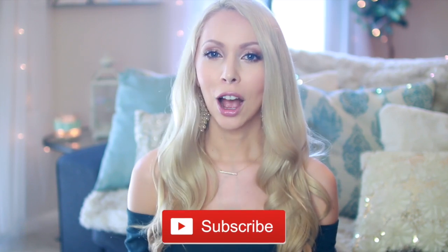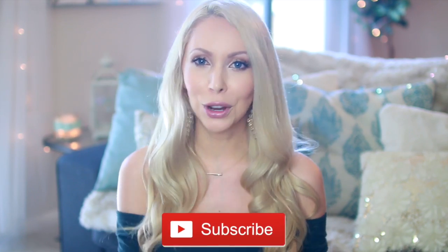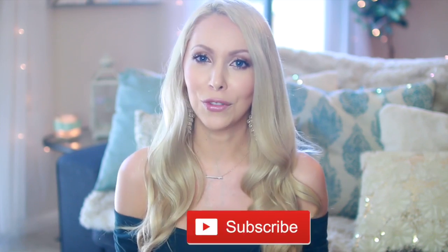If you guys like this concept of budget organizing or dollar store inspired videos, let me know by giving this video a thumbs up or giving me some ideas for future videos in the comments. I was thinking about maybe dollar store DIYs or dollar store decor. If you are not already subscribed, please hit that subscribe button — I do so many different types of organization videos. So let's go ahead and jump into my easy ideas for how you can use dollar store items to organize around your house.